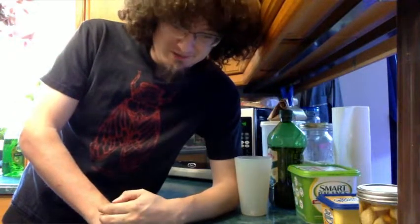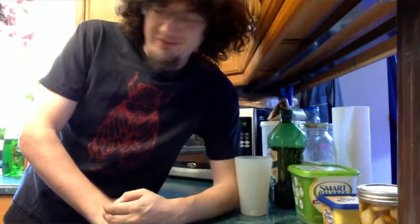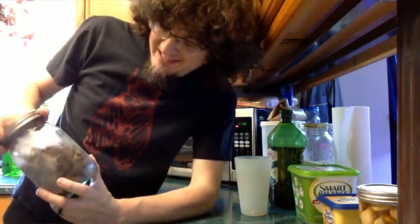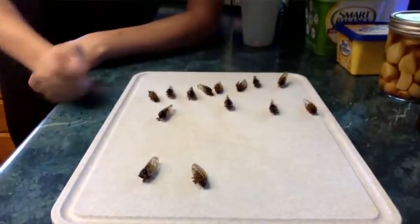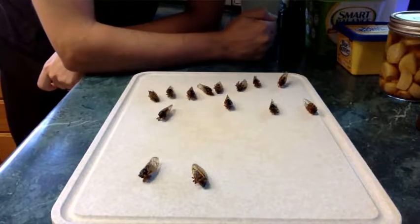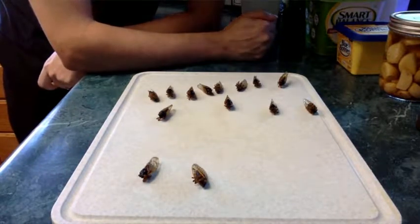It's currently mid-June on the East Coast, and Brood 10 is all over the place. We have collected and frozen some cicadas so that we can try out a couple of recipes. Today, we've got these 15 little guys and girls. The females are actually better eating than the males.